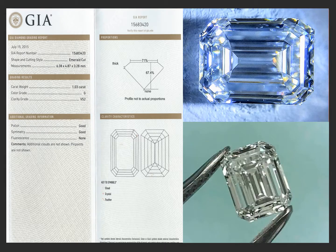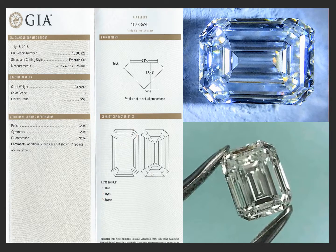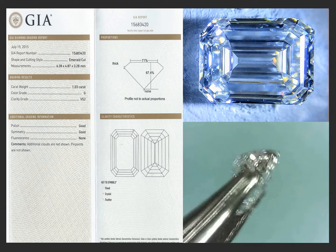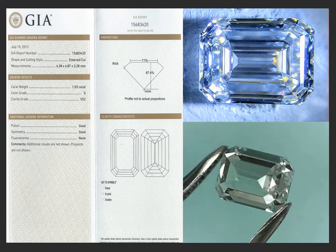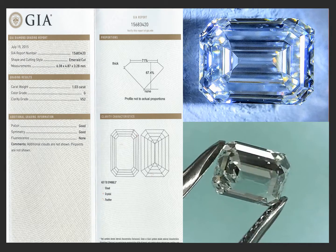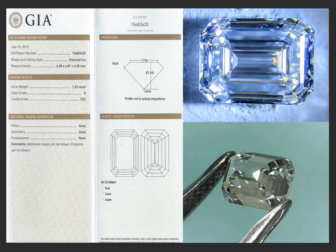This is a very pretty 1 carat emerald cut — 1.03 carats in G color and VS2 clarity, but the VS2 is ridiculous. It just has a tiny little cloud crystalline feather; it really should be a VS1 quality. Good polish, good symmetry, and no fluorescence.